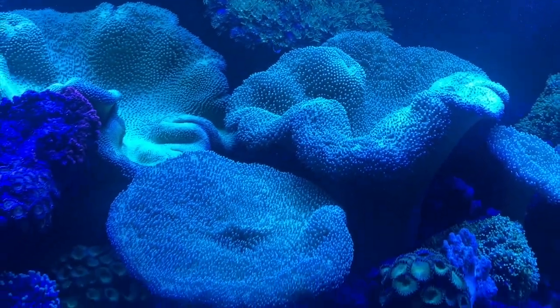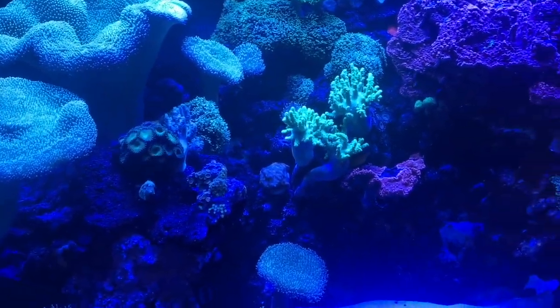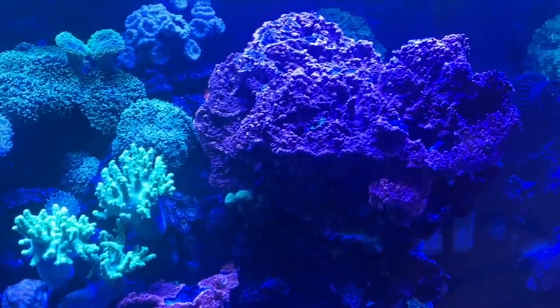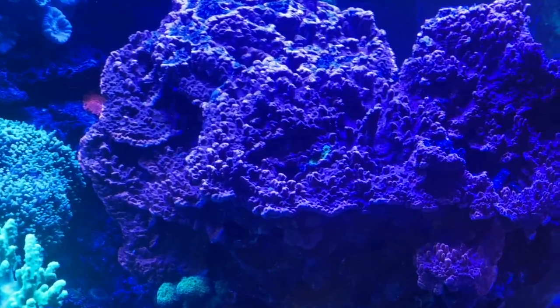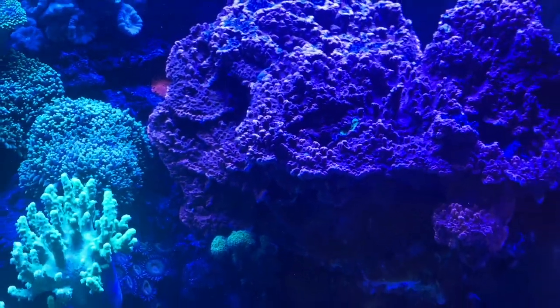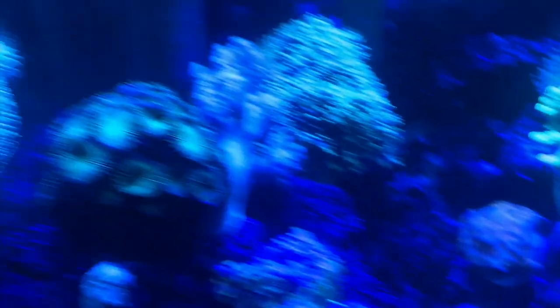I've never tested this thing, ever. Maybe I had a test kit from like 10 years ago tucked away somewhere, but really I've never tested anything. Look at this — look at this money poro, right? Holy smokes, that thing's a monster. It's the size of a basketball, dude. And here's an offshoot of it, and some more of it back there. Those things are monsters.